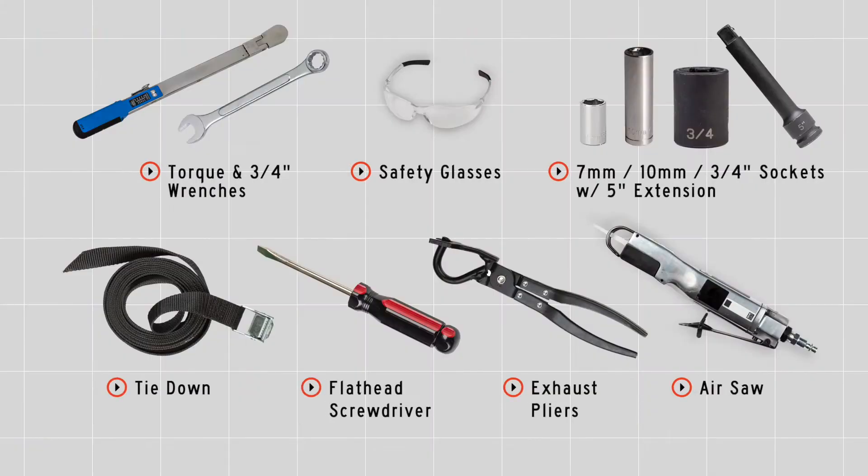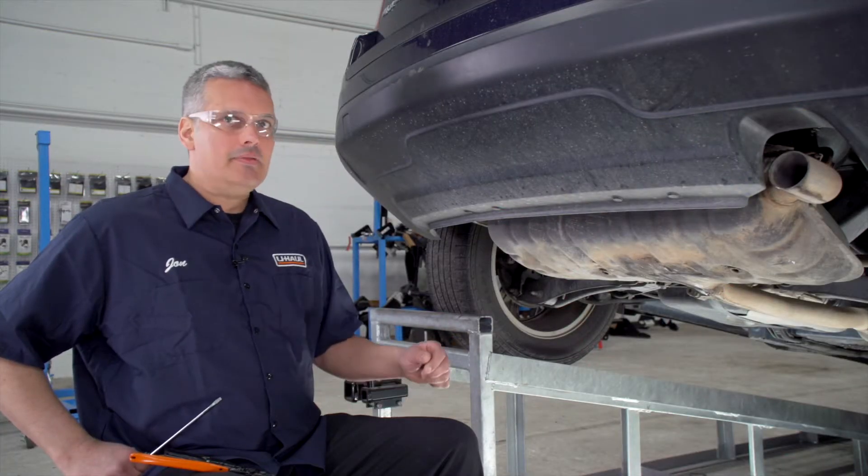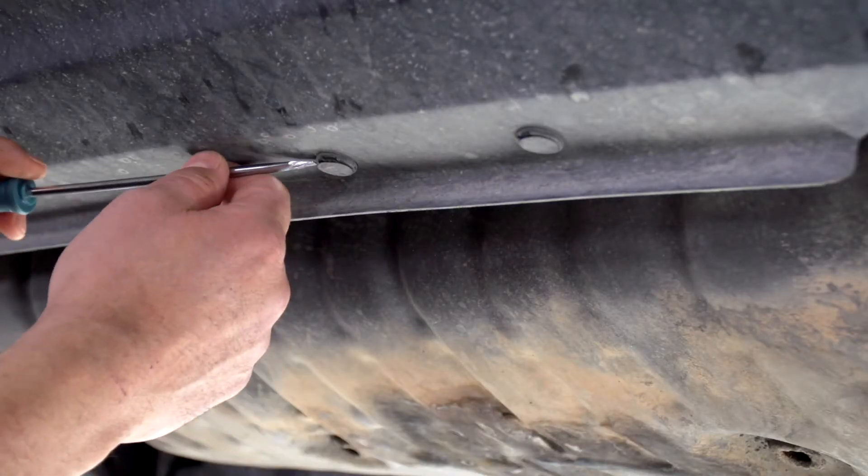You will need the tools seen here to complete this installation. To start, we need to prep the underbody of the vehicle. We're going to start by removing these four pushpin fasteners, and I'm going to be using a flathead screwdriver.